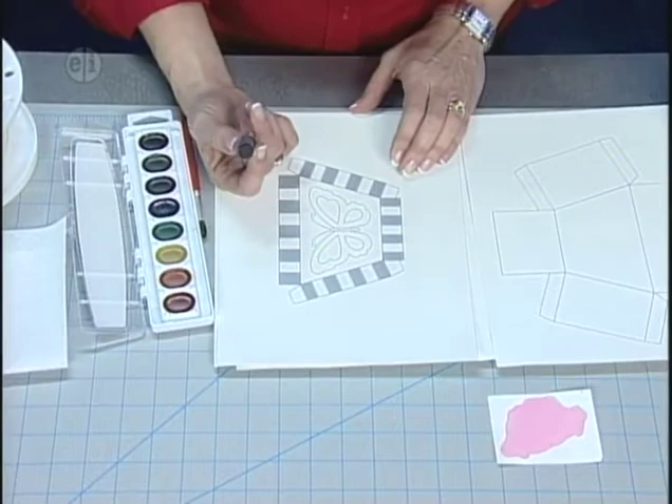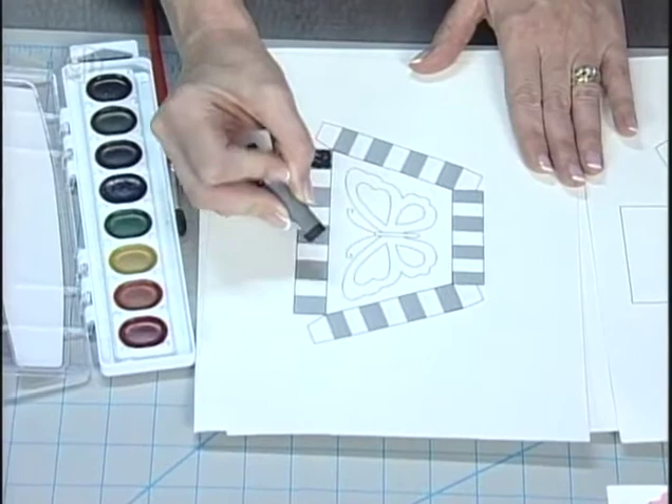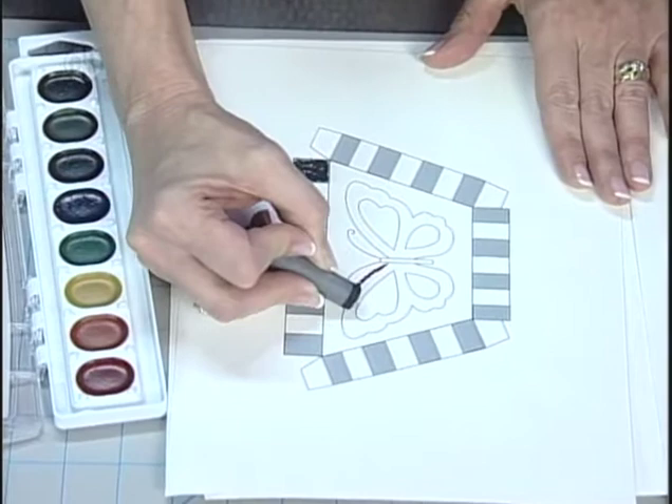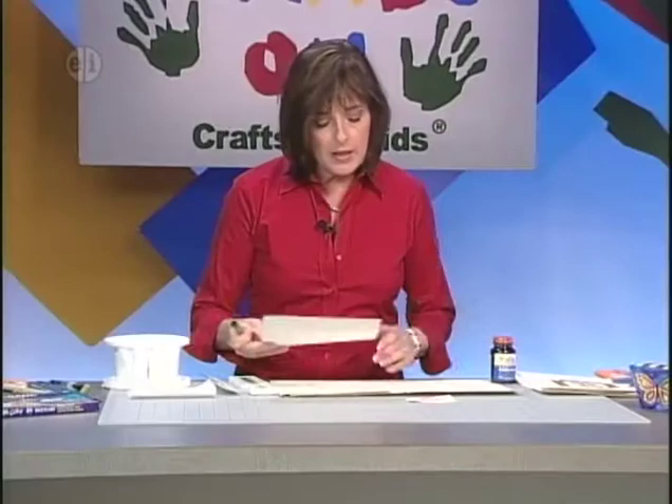Next, take your oil crayon — it's really important to use an oil crayon or something with wax because that's what creates the resist, preventing your colors from bleeding. Go through and color in the squares all the way around the edges, then color in the actual outline of the butterfly design all around each edge. When completed, this wax will act as a resist and none of the watercolors will bleed. Now you're ready to start coloring.